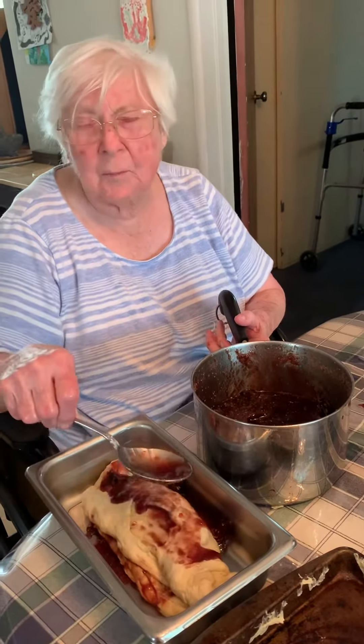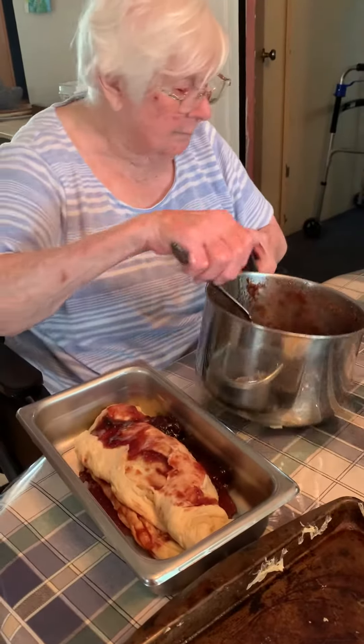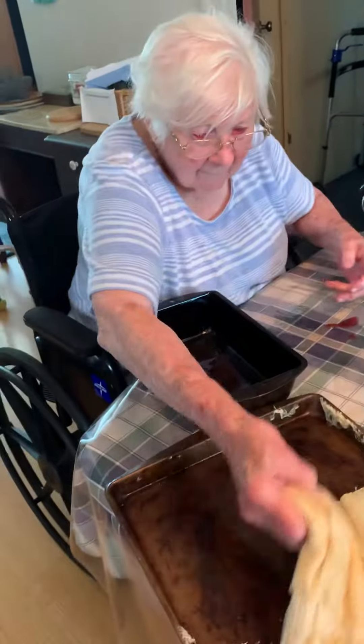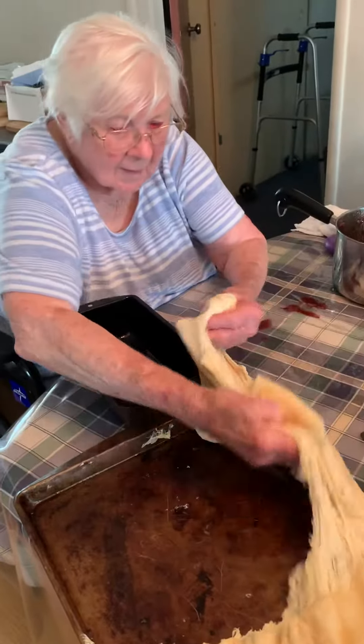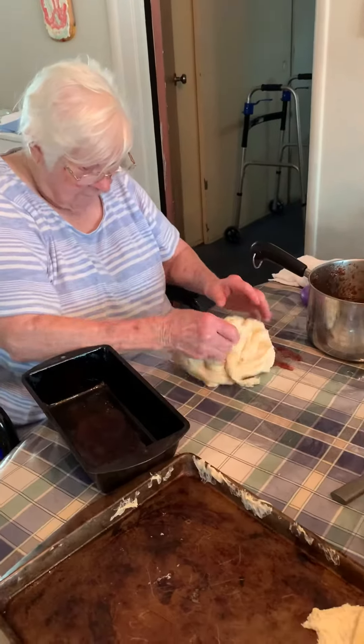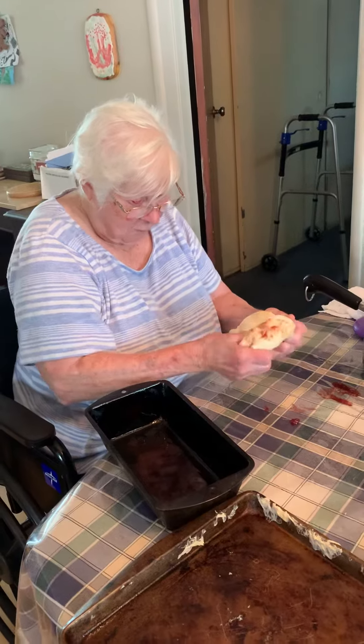Tell us what a loaf should look like, so it will take maybe an hour or two hours. You're an expert. Well, I don't know about that.